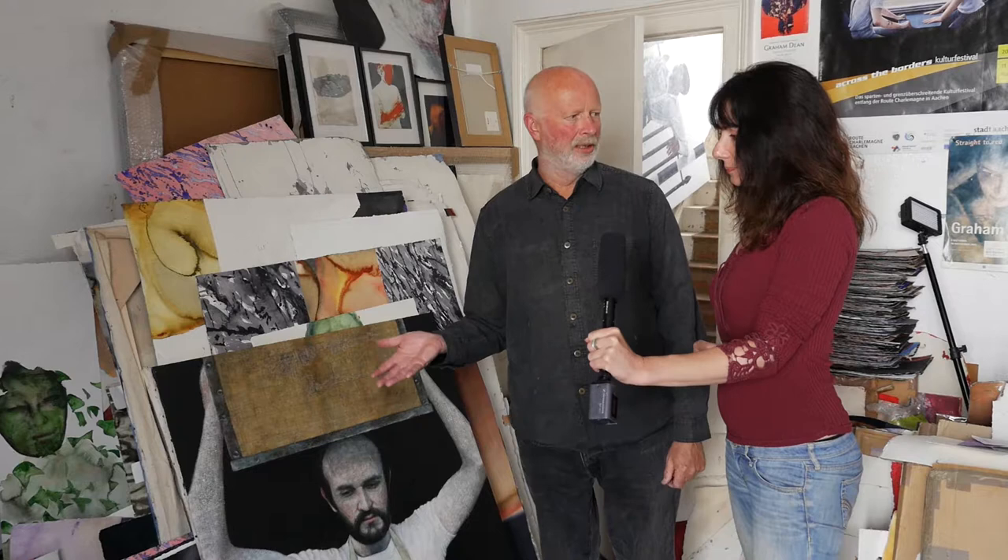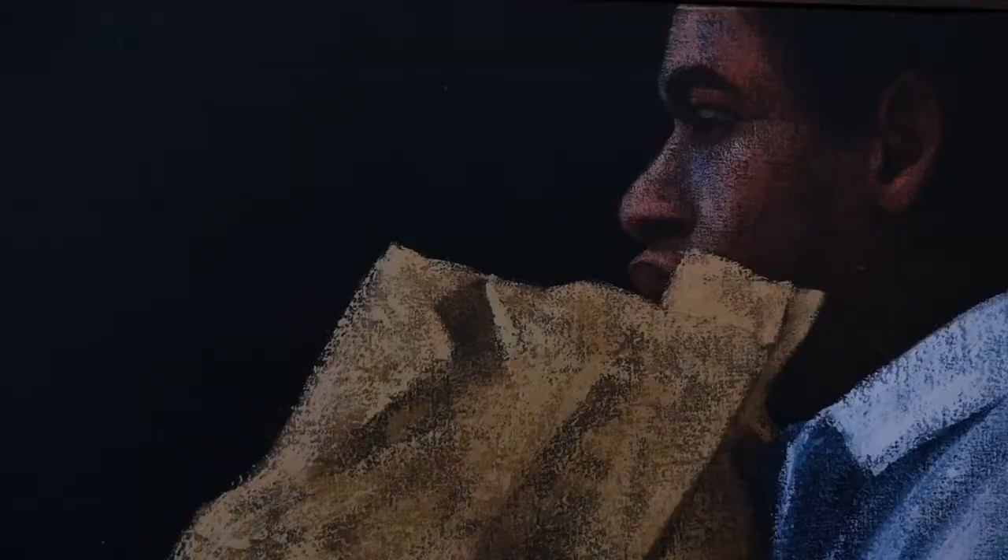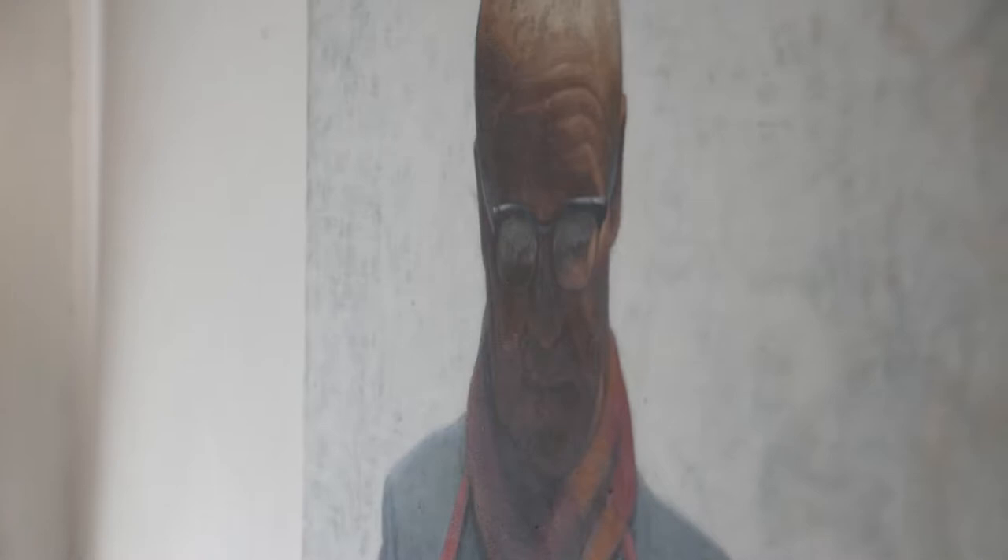Tell me a little bit about the early work. How would you describe it? I'd describe it as urban realism. The subject matter is very urban, as opposed to the new stuff, which has really found its own level via the paint, which is very free-flowing.